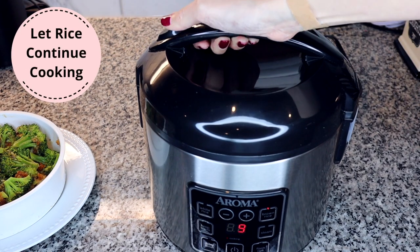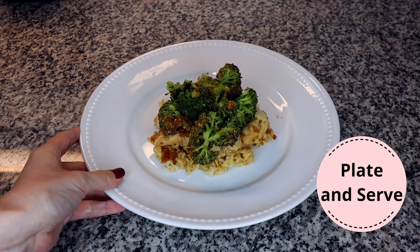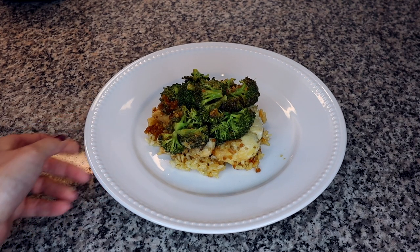After you remove the steamer tray, you may need to let your rice continue cooking. My rice cooker had about 10 minutes left of cooking time for the rice when I removed the steamer tray, so I placed the tray in the microwave to keep it warm while the rice continued cooking. The last step is to plate and serve. After the rice is finished cooking, it's ready to eat. I like to place a scoop of rice on my plate and then pile on the chicken and broccoli on top.